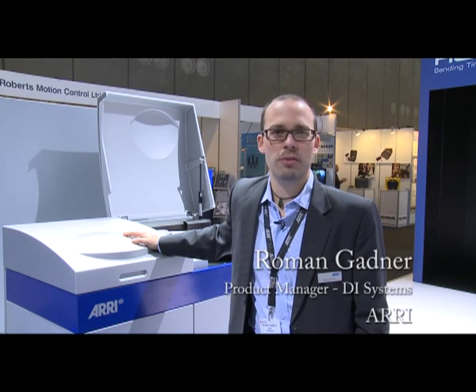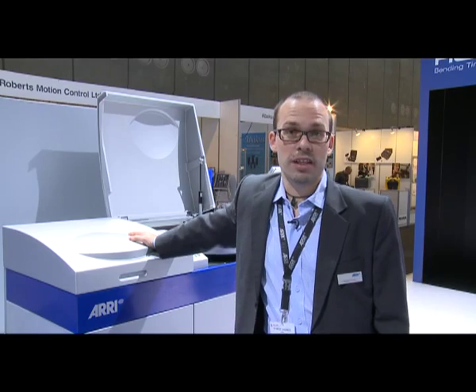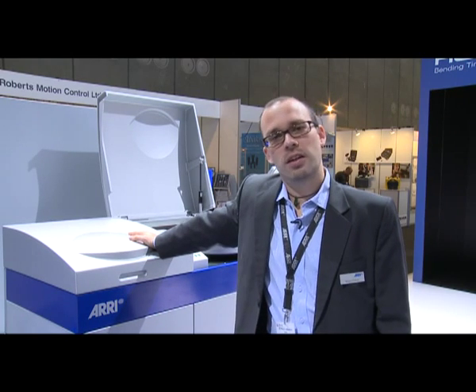Welcome, everybody, to our reviews at the IBCU. I'll have the pleasure to give you the latest on the ARRI Laser, which actually now is the ARRI Laser 2.